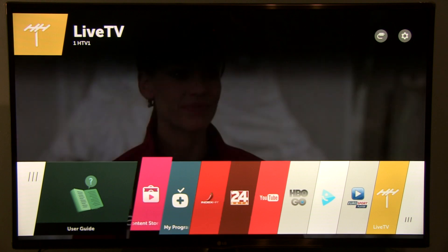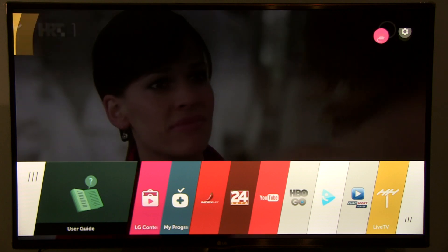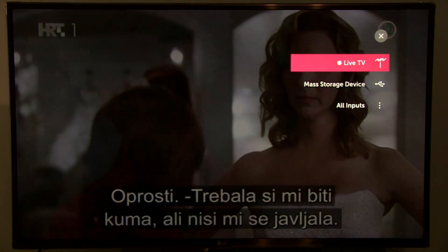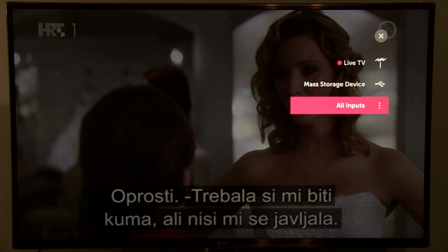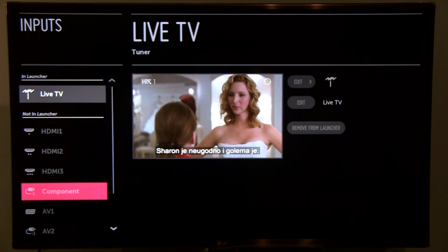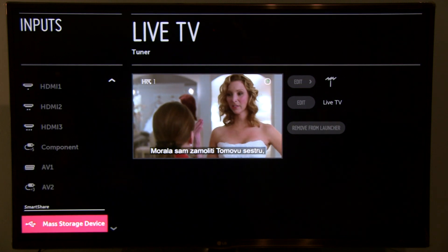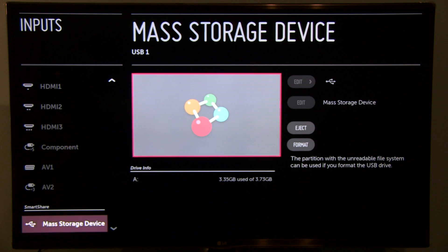Once you're in the main menu, go up to the input list. You'll see mass storage device, but you have to go to all inputs. In that window, go down to the smart share section where you see mass storage device, press OK, and on the right you have the eject button.